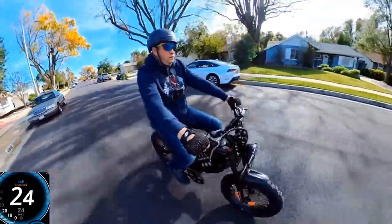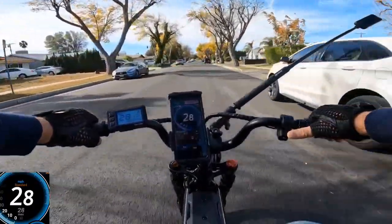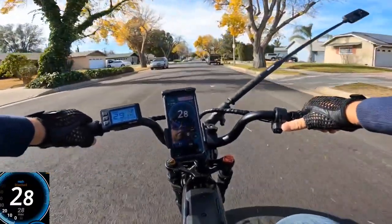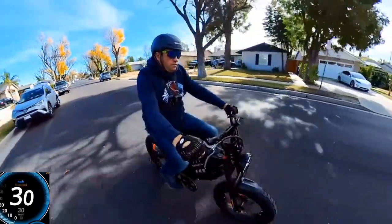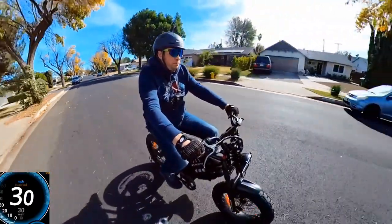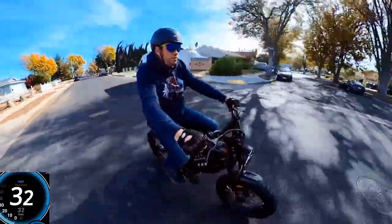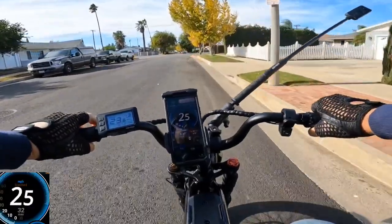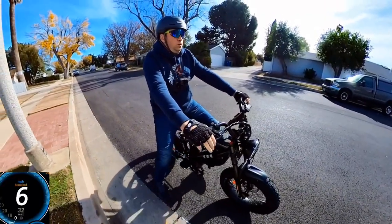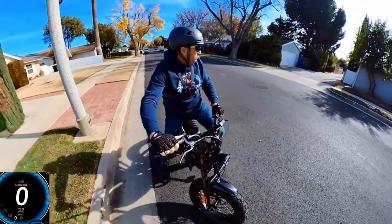23 on GPS... 24... 25... 28... 29... 30... 31... 32. Wow, 32 miles per hour — that's actually pretty good for this short distance.